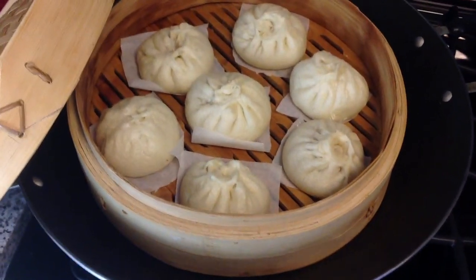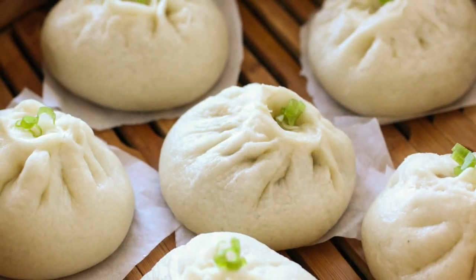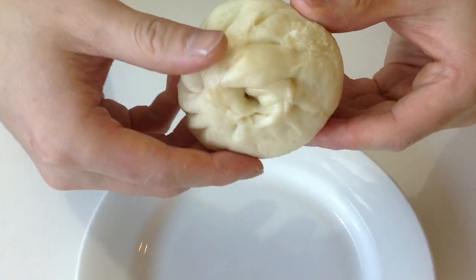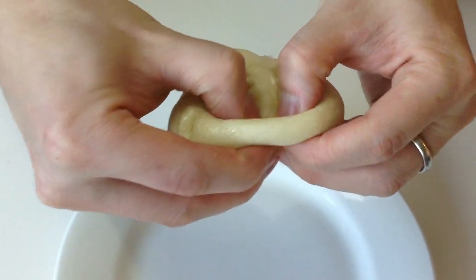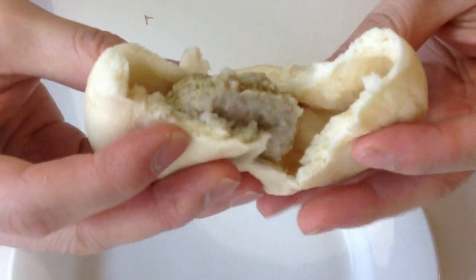Finally, it's time to eat. Thank you for watching. If you like these fluffy and juicy homemade steamed buns, please subscribe to my channel for more upcoming recipe videos. Enjoy!